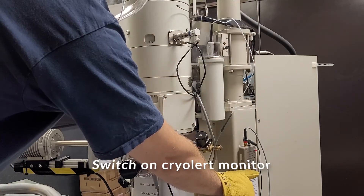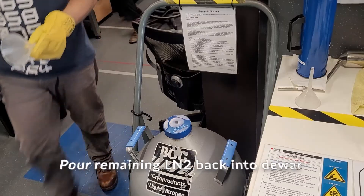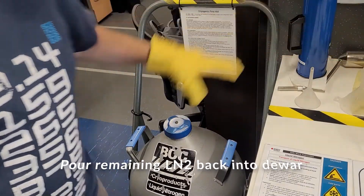Switch on the Crayalert monitor. Notice the LED goes from red to green as the system cools. Pour the remaining liquid nitrogen back into the dewar.